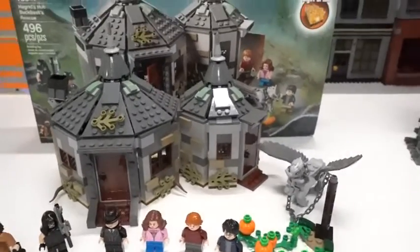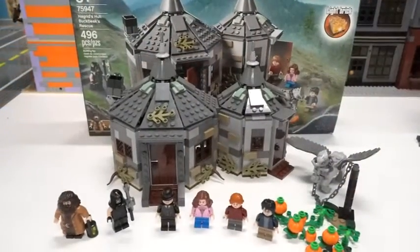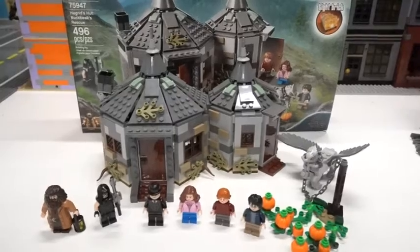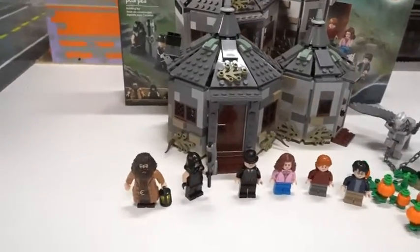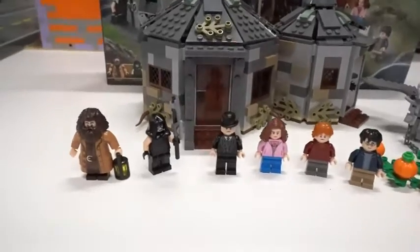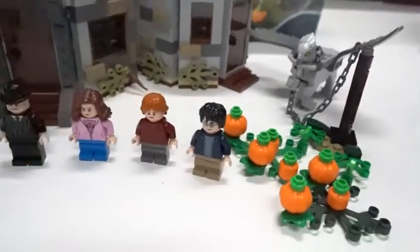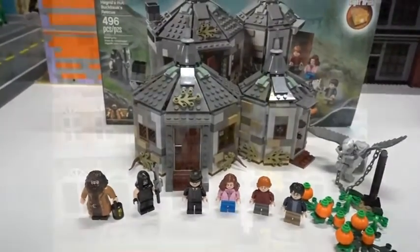Hey Brickheads, Scott with 36 Bricks here, and we are taking a look at the Lego Harry Potter Hagrid's Hut Buckbeak's Rescue, set number 75947. 496 pieces, comes with six minifigures and an amazing Buckbeak. So let's take a look at the minifigures and we will get into the set.